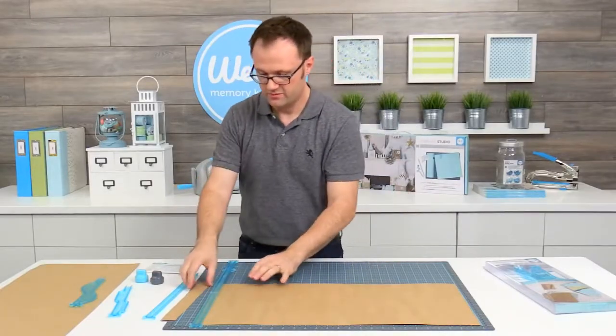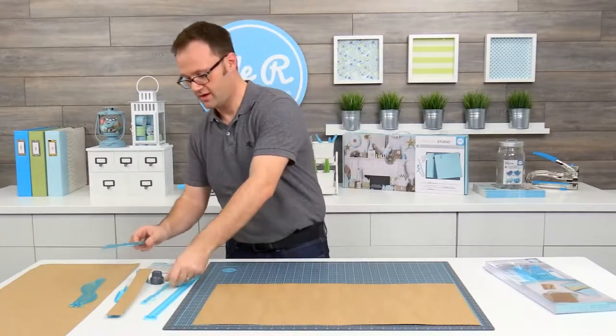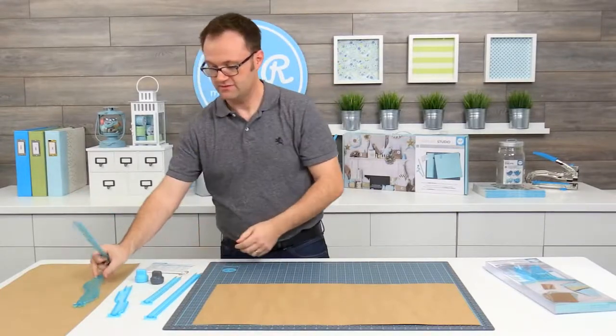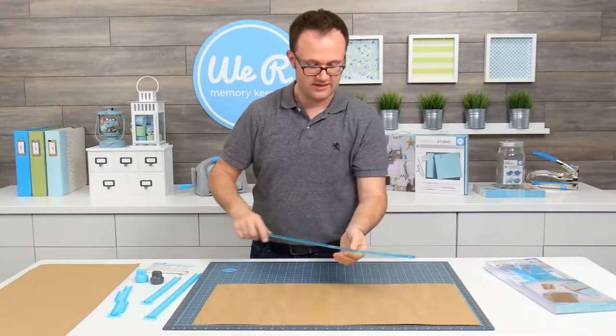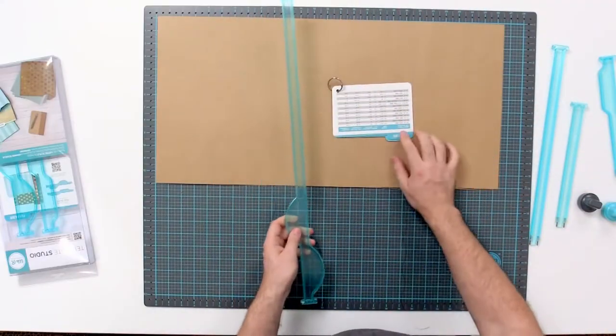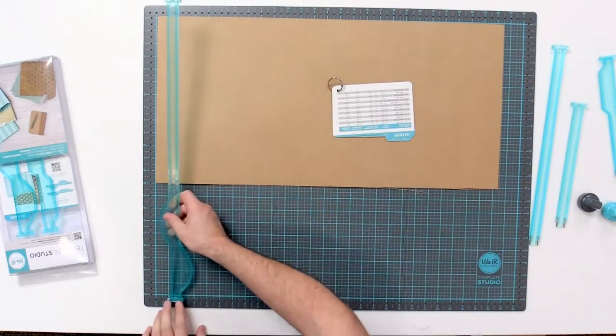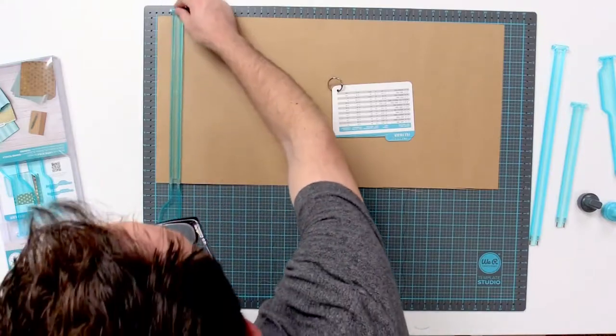Then we are going to connect our B guide to file folder B. Connect those together, and then using our instruction guide, we're going to see that we align it to one. So I connect the little arrows at one.